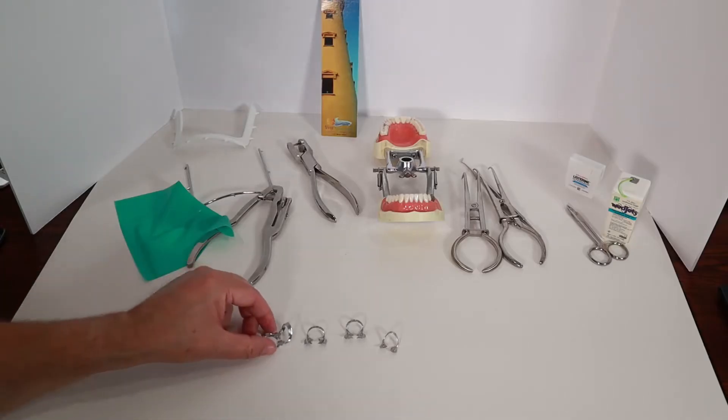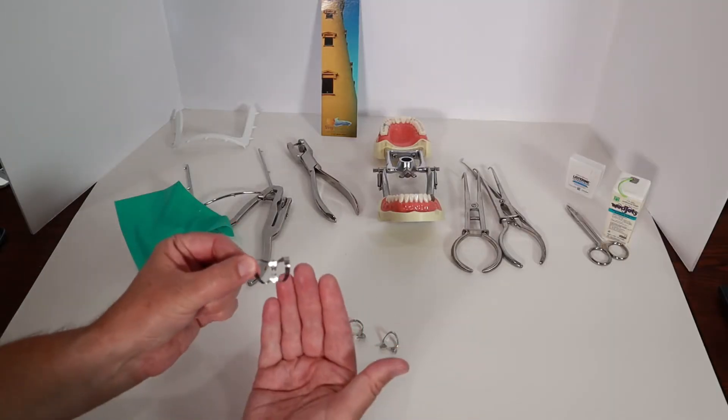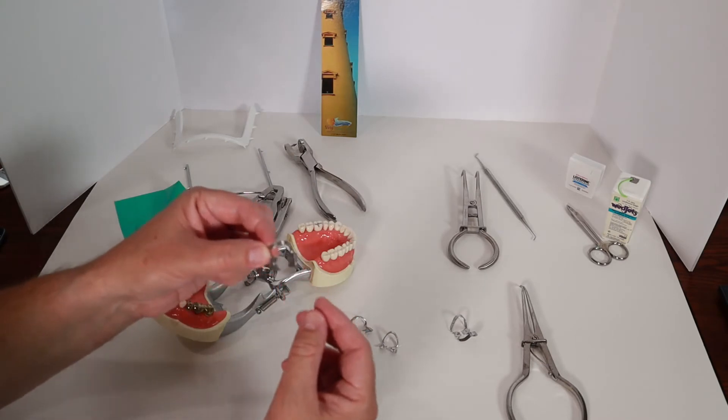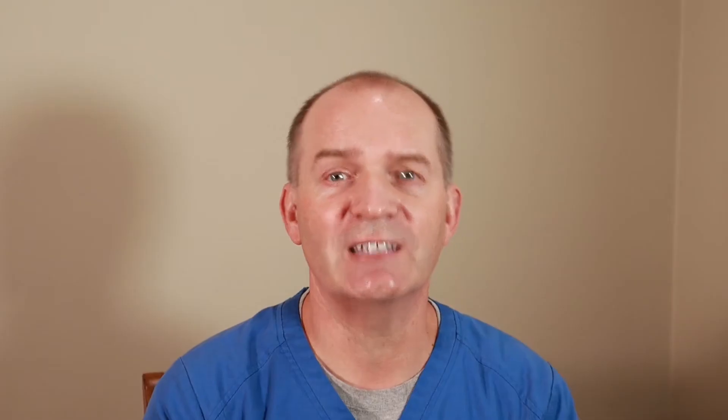Next are the different clips I use to attach the rubber dam to a tooth. The clips come in different shapes and sizes depending on which tooth or teeth I'm working on. These are the ones I typically use — other dentists will have their own favorite clips. This big clip is for front teeth, this clip is for upper back teeth, this clip is for lower back teeth, and this clip is for bicuspids — those smaller size back teeth in front of your molars.